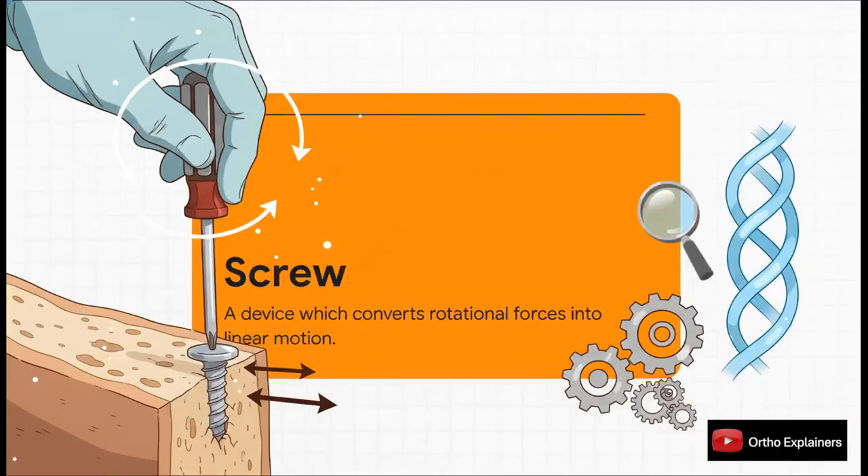Let's start with the absolute basics. What is a screw, biomechanically speaking? You can think of it as an inclined plane that's been wrapped around a core. Its entire function is to take the rotational force we apply — the torque — and convert it into linear motion. That's what drives the implant into bone and what allows us to generate either compression or just pure fixation.